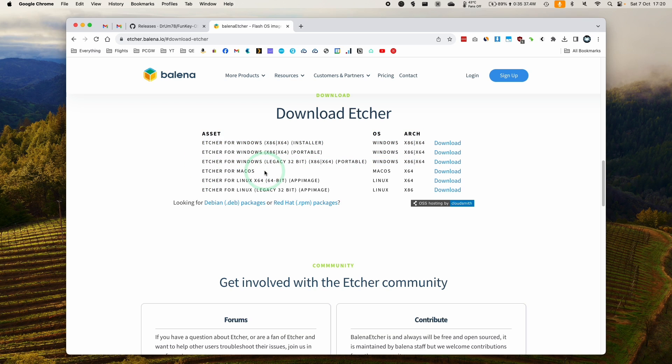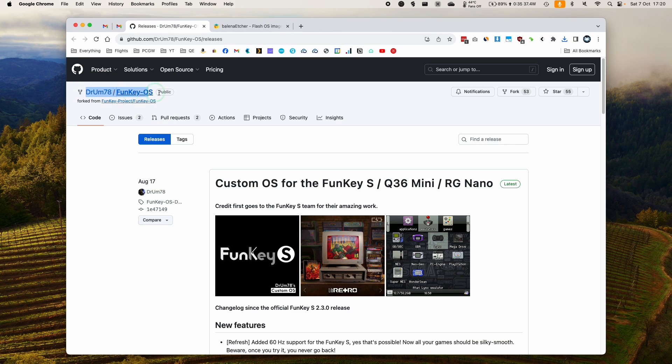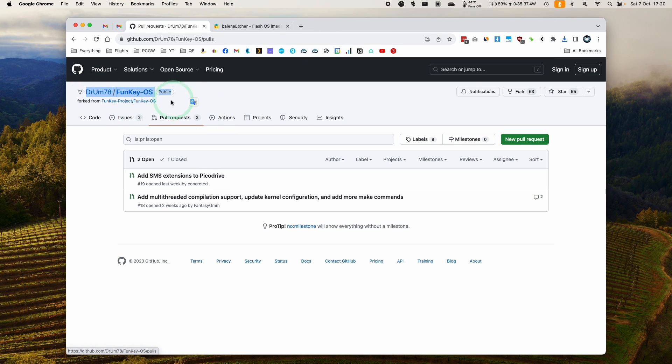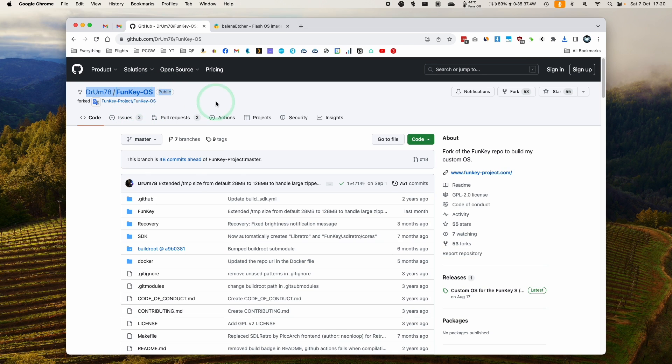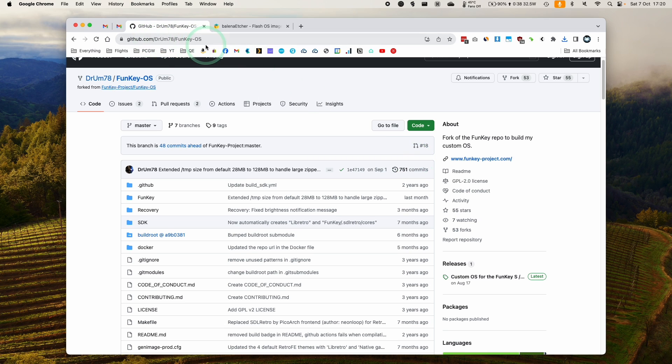We're going to be using the Mac OS version of Etcher, so just click Download on the right-hand side of that row. That's going to download a DMG file. Then what we're going to do is download a disk image — this particular one is the FunKey OS, which has been modified by a person called Drum78. I'll leave a link to this GitHub page.